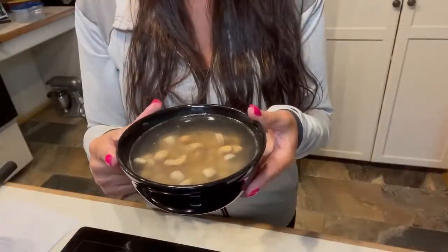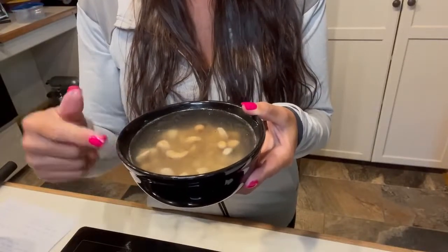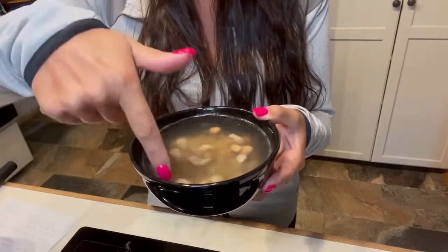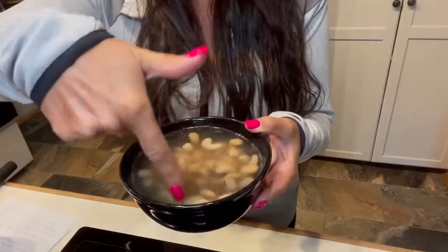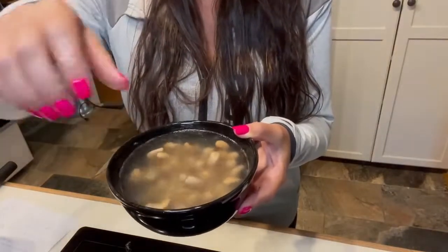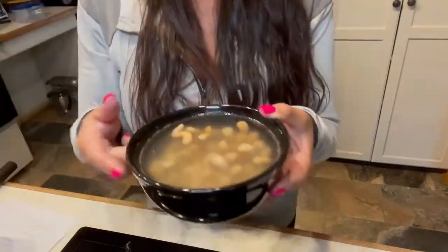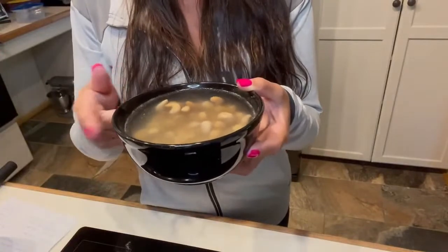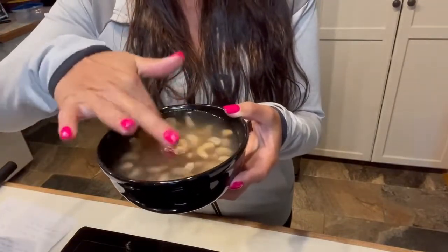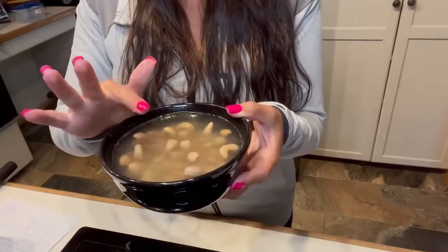We have one cup of cashews that have been soaking. You can either soak these with boiling water for a minimum of two hours, or soak them overnight. Once they've been soaking, if you don't soak them overnight, you want to boil water and pour it over them. It's best to use regular unsalted cashews. We're going to drain these and dump them into the blender.